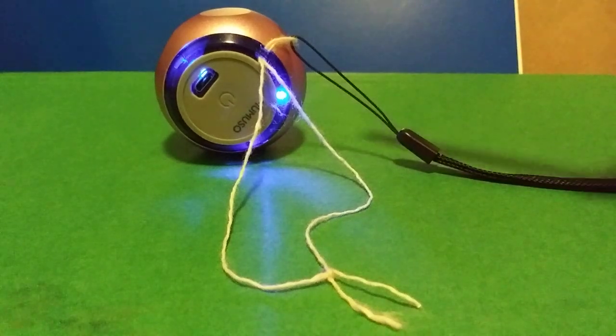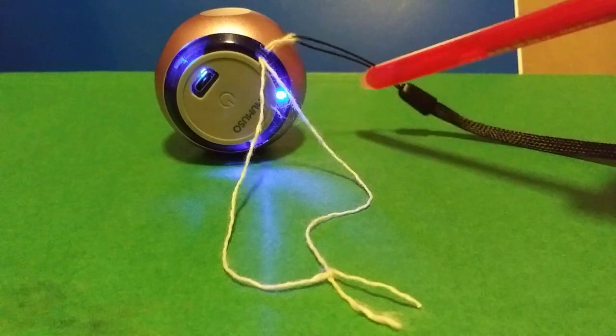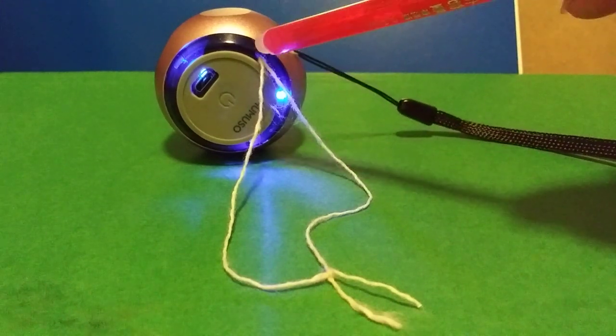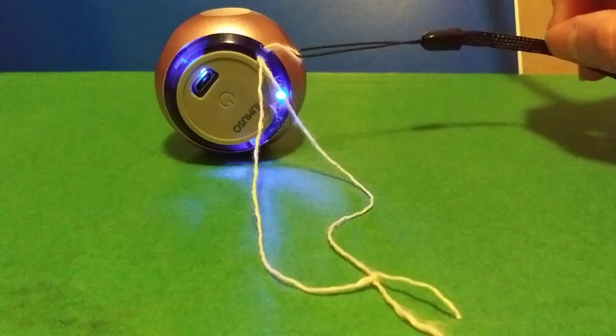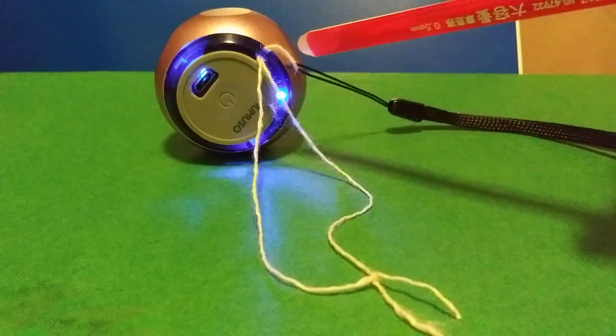I bought a little mini Bluetooth and there's a tiny hole for the strap to go through. No matter what I do, I cannot get the strap to go through — until I added a string. You see the string is tied together, connected to the strap, and it's much easier to get the string through the hole.